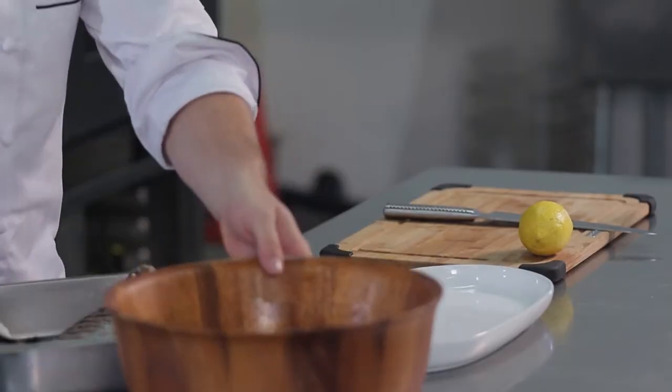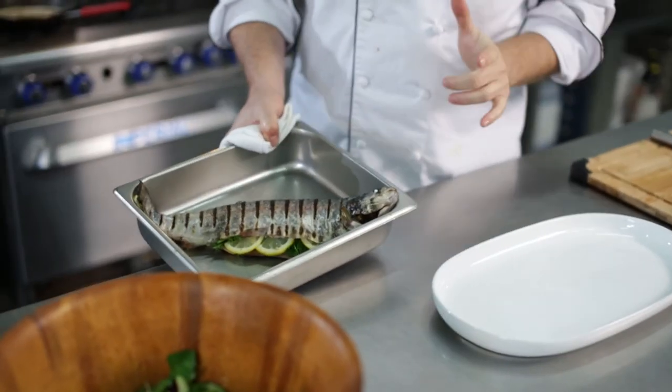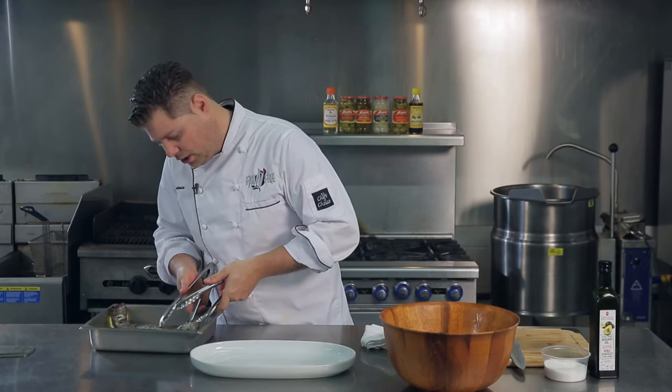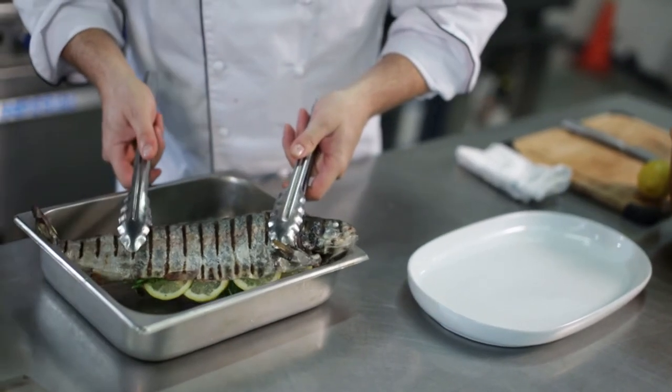Our fish has been in for about 8 to 10 minutes at 350. We're going to pull it out and plate it — we're going to blow people away. Beautiful color. One thing you know when this fish is ready: when the eyeballs are nice and white, that's how you know it's ready to go. You want to be gentle with this fish — you don't want the skin to come off because you want that presentation to really stand out.